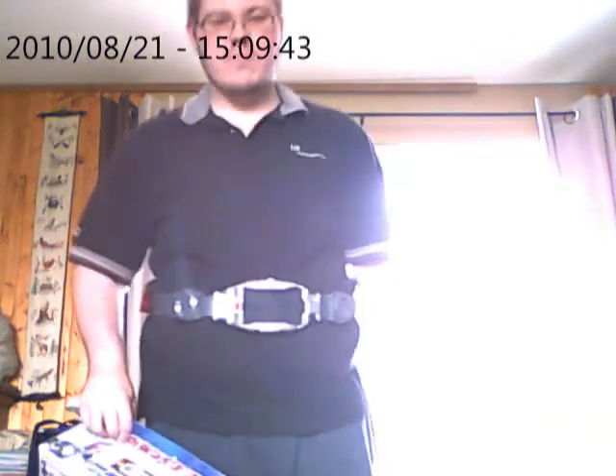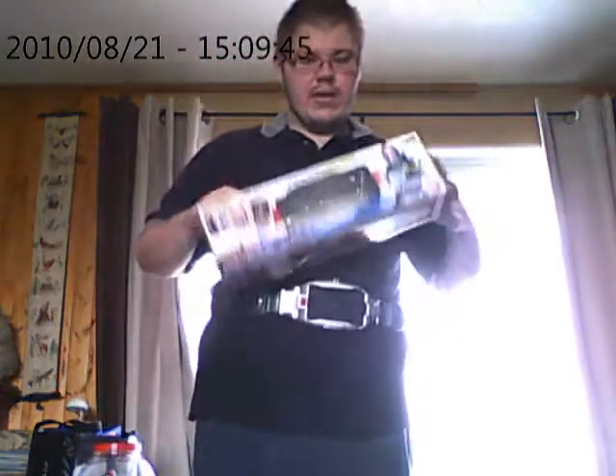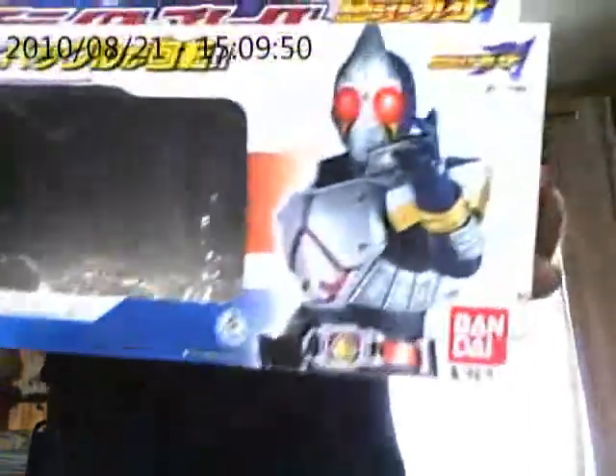Hello YouTube. Now we're going to be doing the Kamen Rider Blade review — the Legend Riders belt review.